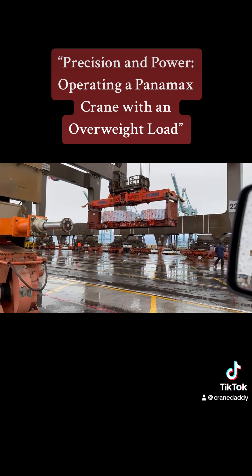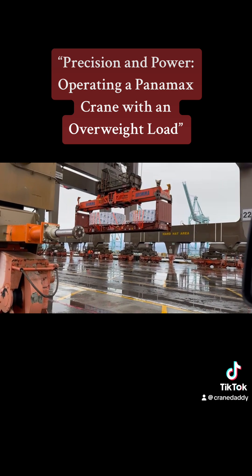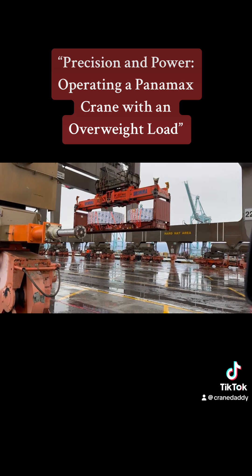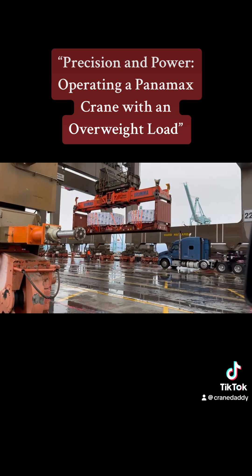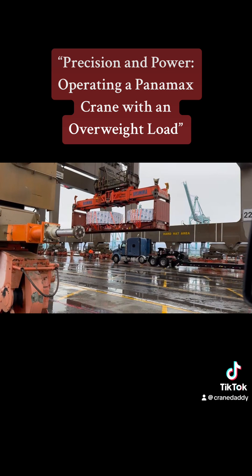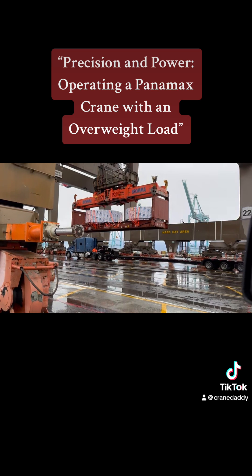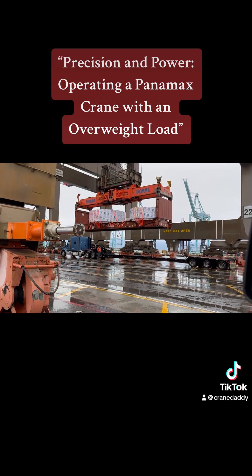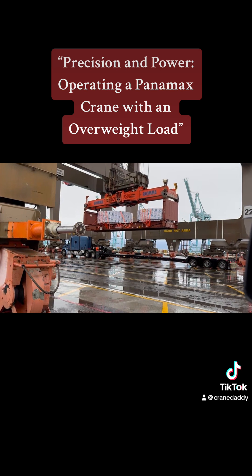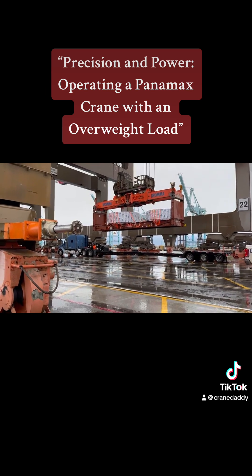I wanted to show you what it looks like from the side of the crane, not from the top, when we're putting on what we call an over-height or oversized container. This isn't a container — it's what we call a flat rack, and it's got coils in there. They're super heavy, too heavy for a top handler to pick up. A top handler is kind of like a giant forklift used in the yard to stack containers so that the gantry cranes can deliver to outside truckers. They also handle all the empty containers.